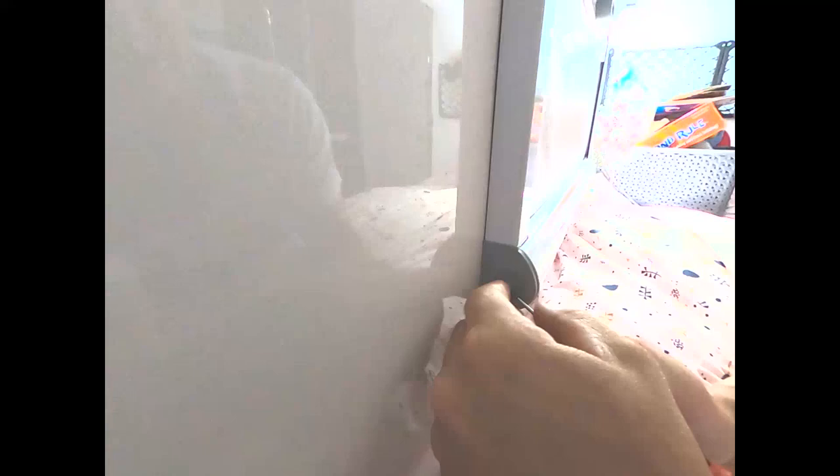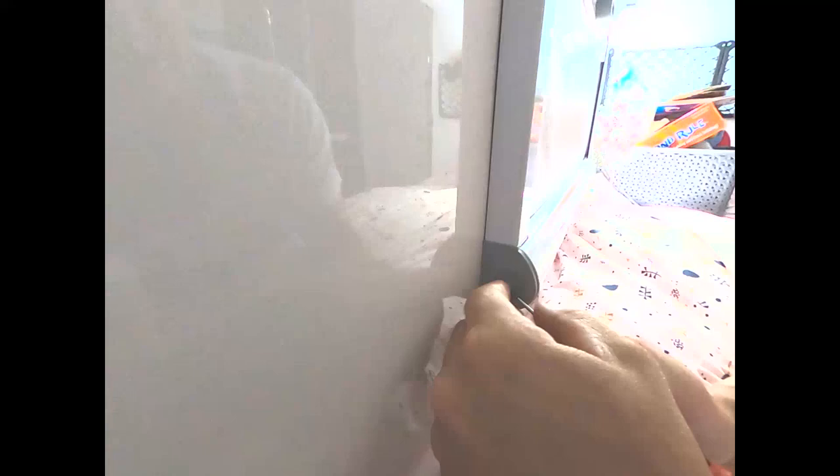So literally, that's as easy as popping the little 6mm cap out. Put your Allen key in and just turning anti-clockwise, keeping a little bit of pressure so the spring doesn't come out.